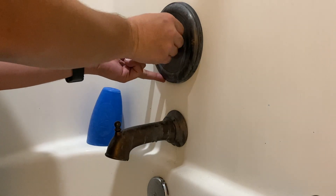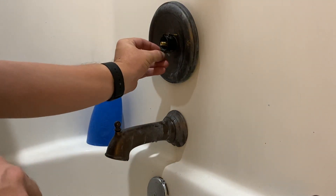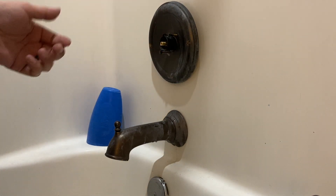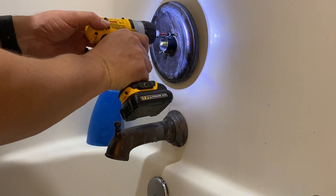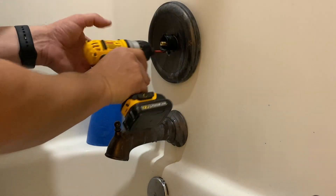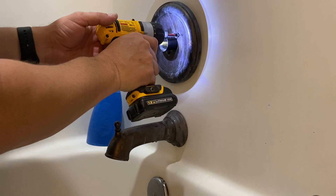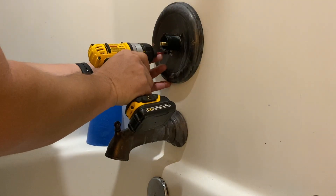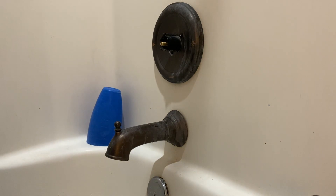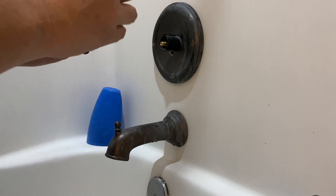For this I'm using a DeWalt 12-volt screwdriver. This is a really great tool for this project — you can do it with simple hand tools, but this little 12-volt makes it really fast and easy. The reason I like this screwdriver is twofold: first, it is a true screwdriver and not an impact driver, so you don't run the risk of stripping out the screw heads. Also, you can set the torque very finely so you're not stripping out the screw or the threads. I debated a long time before buying it, but after I did I was very glad, because it's actually one of my most used cordless tools.